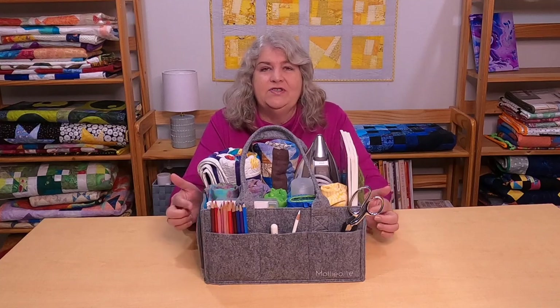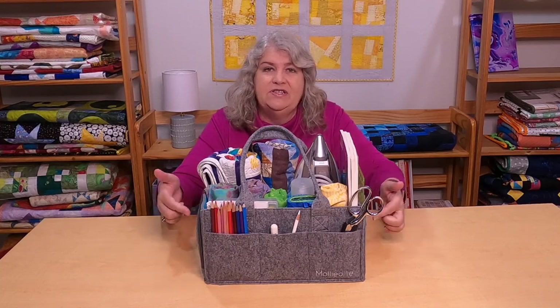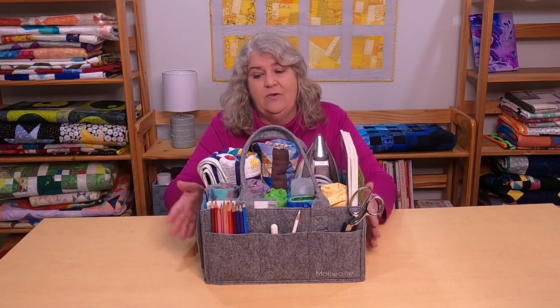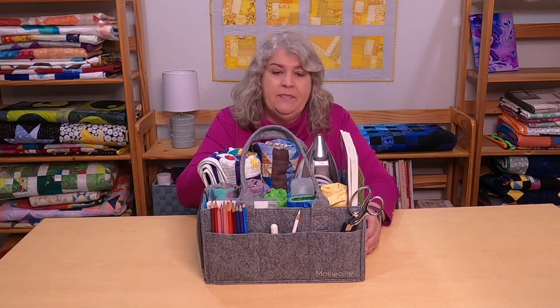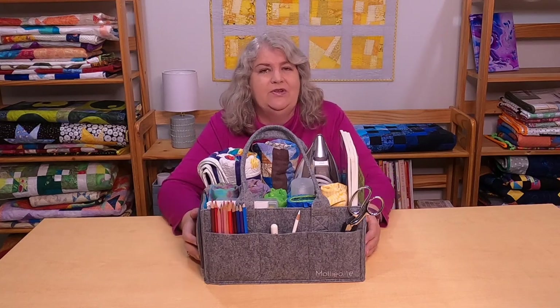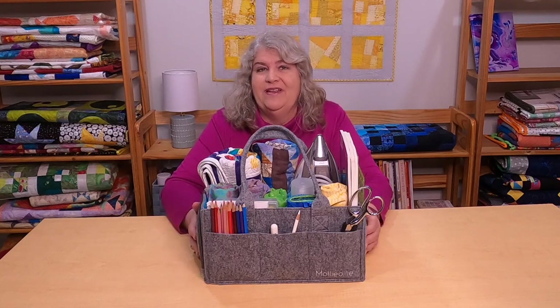The caddy itself measures about 14 and a half inches long, nine and a half inches wide, and it's about seven inches tall — all per their website. It's made of a really nice felt. It's a nice sturdy caddy, and when it's all empty it actually still stands up on its own. It has a nice liner, which I didn't read if it was wipeable or not — it does feel like it might be. The materials that were used are chemical-free, which I really like too.